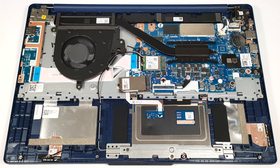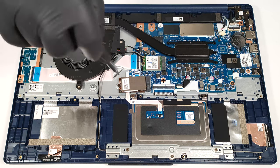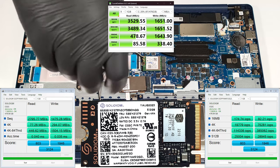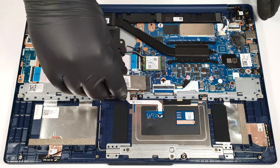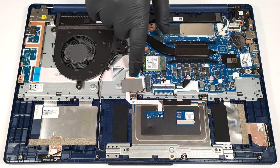You can rely on 128GB of UFS 3.1 for storage or one M.2 slot for 2242 Gen 4 SSDs. Our device is with NVMe and there is a thermal pad beneath it.